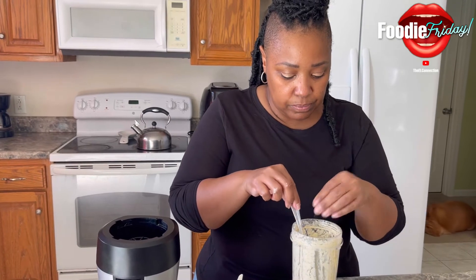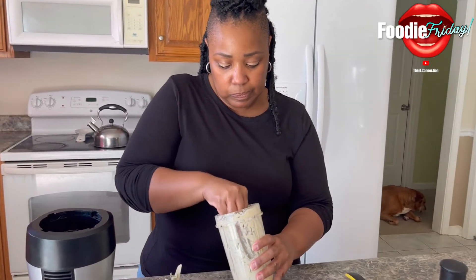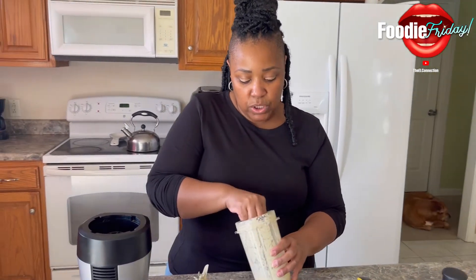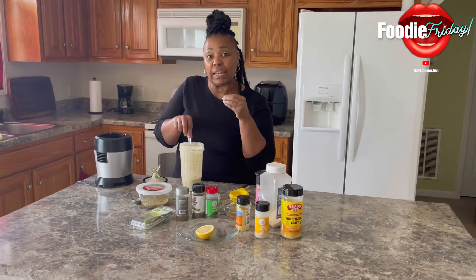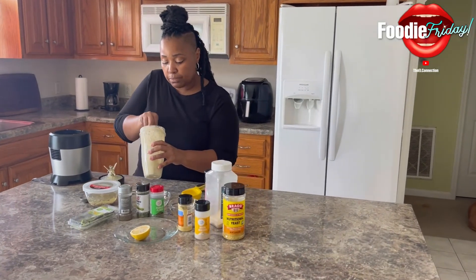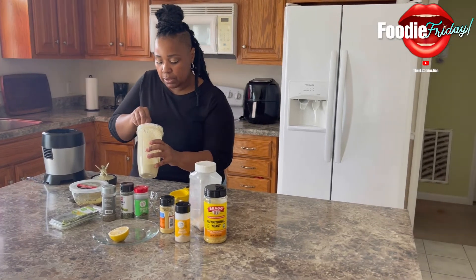Fresh dill. Once you get it together, all you have to do is put it in the refrigerator and then it will start becoming thicker. It'll become thicker once you set it in the fridge or freezer. Because right now it's already becoming a little thick.